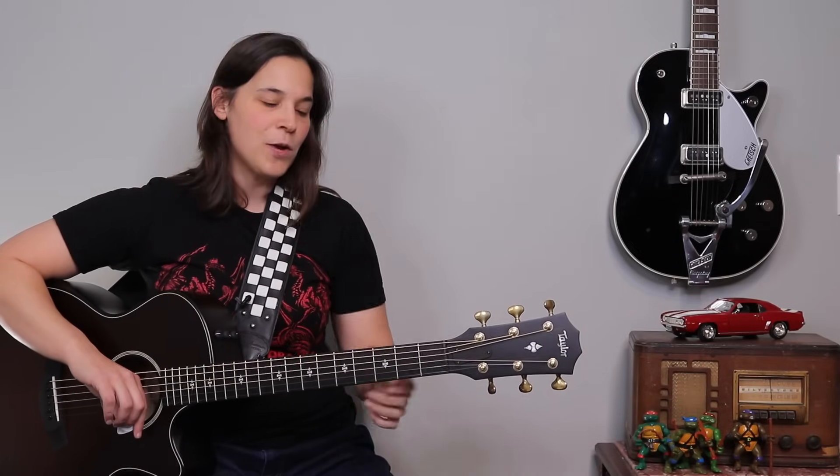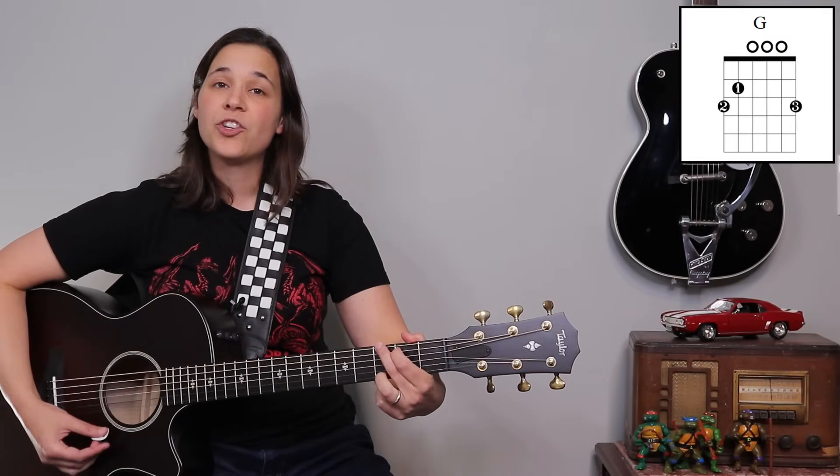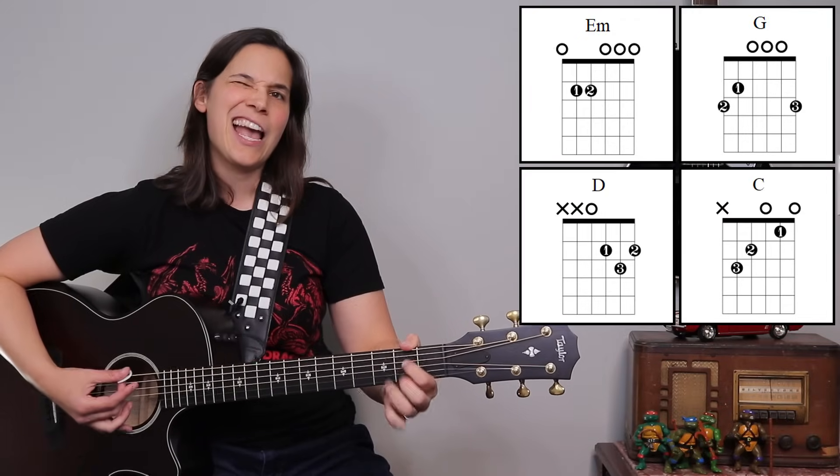You guys choose whichever way you want to do, but those are going to be our chords. We've got G, E minor, C, and D.